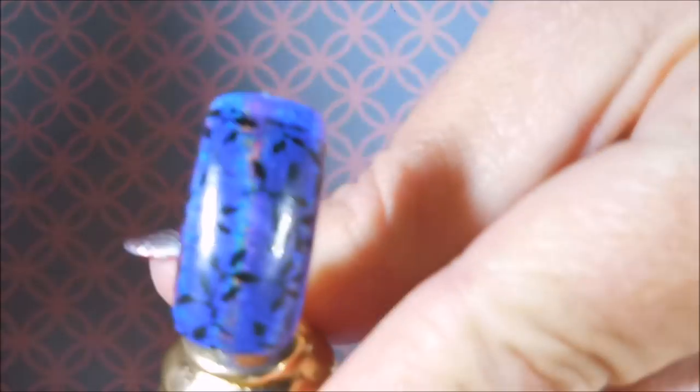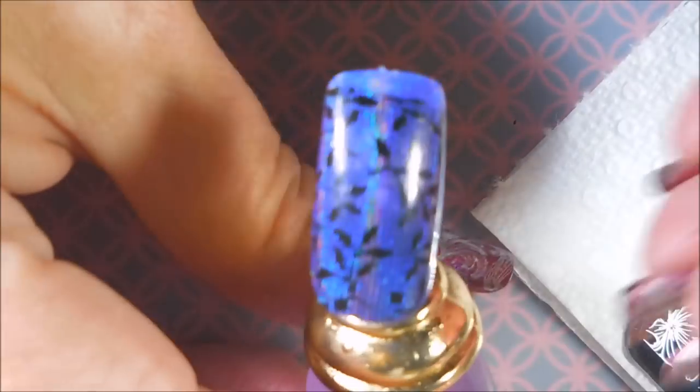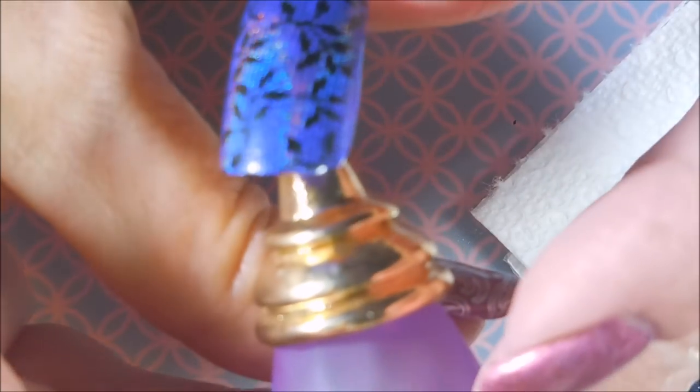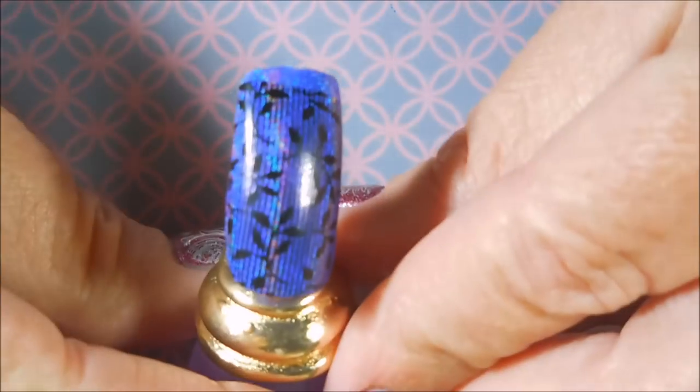Let me turn off some lights so we can get a better view of it — oh, perfect! So thumbs up on the stamp plate, the polish, the stamper — all of it. This is just a winner for me. I love it and I am so impressed — way impressed.